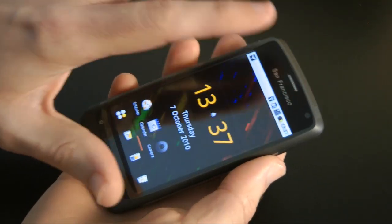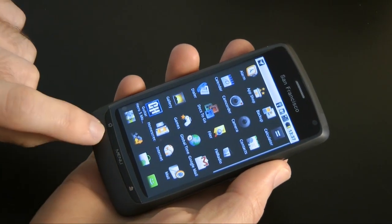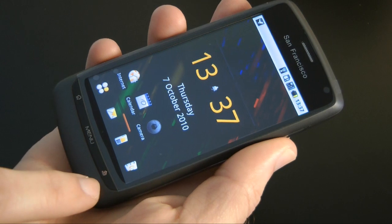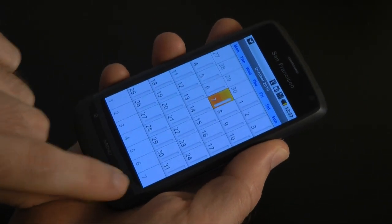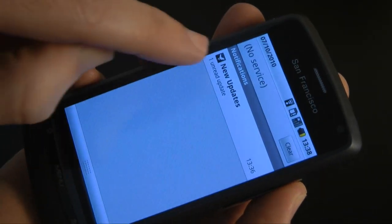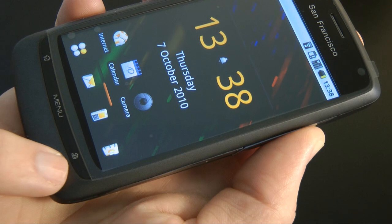The touchscreen gives you access to all your normal applications and scrolls nicely — very responsive. There are what look like touch buttons at the bottom but they're actually physical buttons: one for home, one for the menu, and one that acts as both a notification button and a back button. The little LED underneath flashes to notify you of new alerts. Pulling down the notification bar shows Twitter updates and other alerts; clearing those stops the LED flashing.